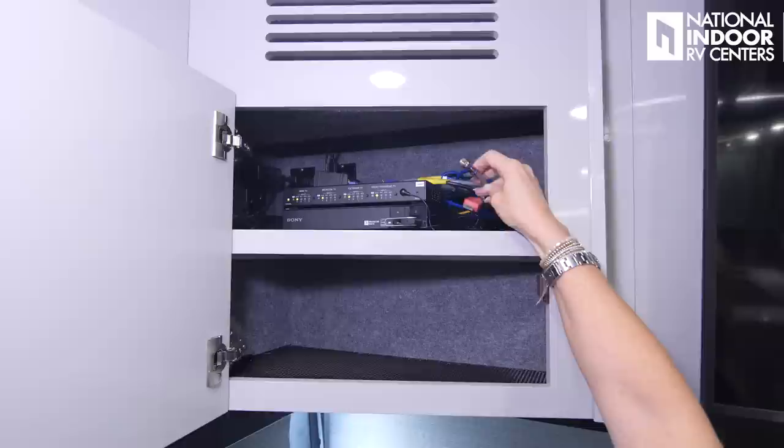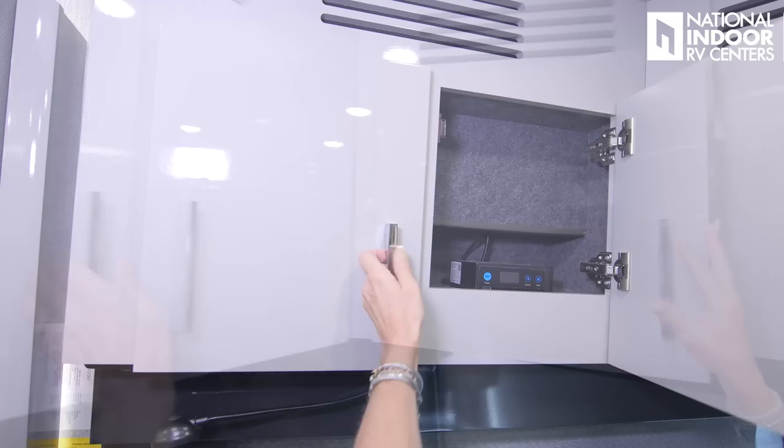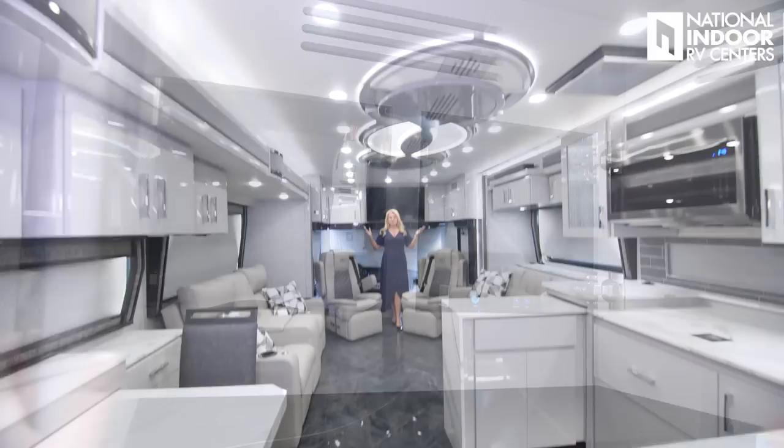In the back, we have three available 110 outlets, our cable connection, HDMI cord storage below, our optional satellite, and the audio controller for the JBL sound system.